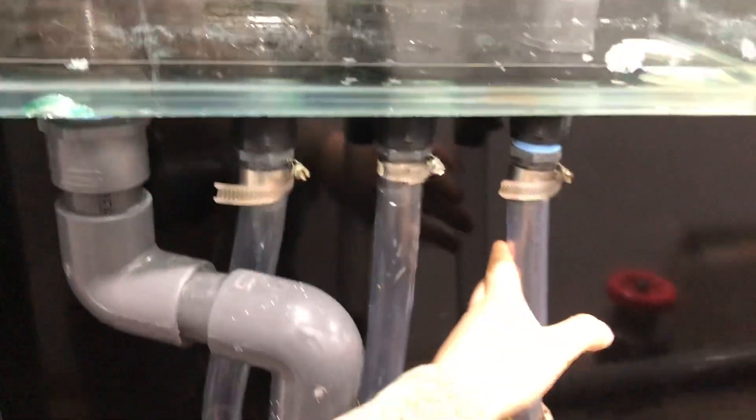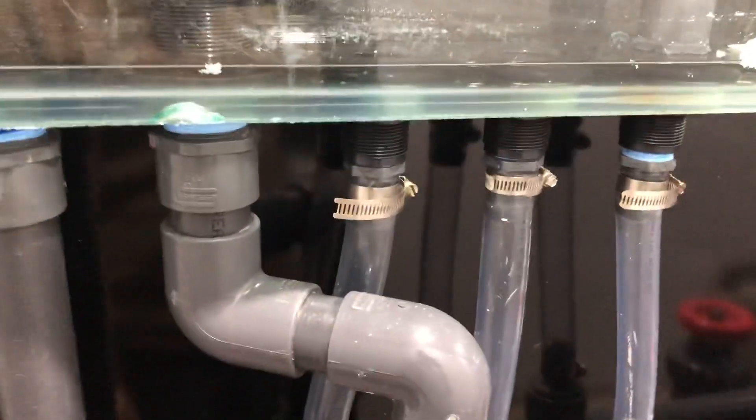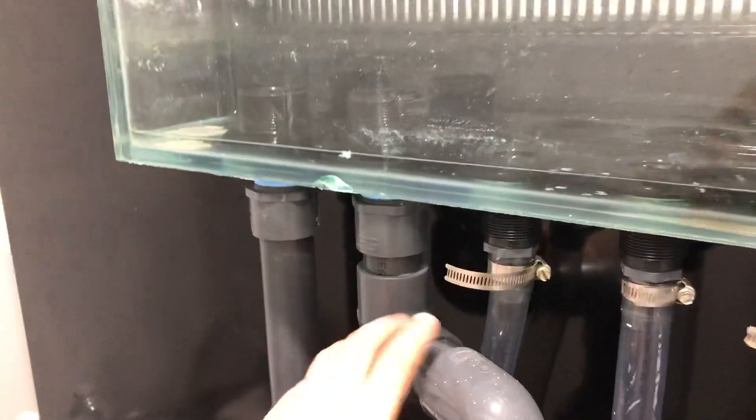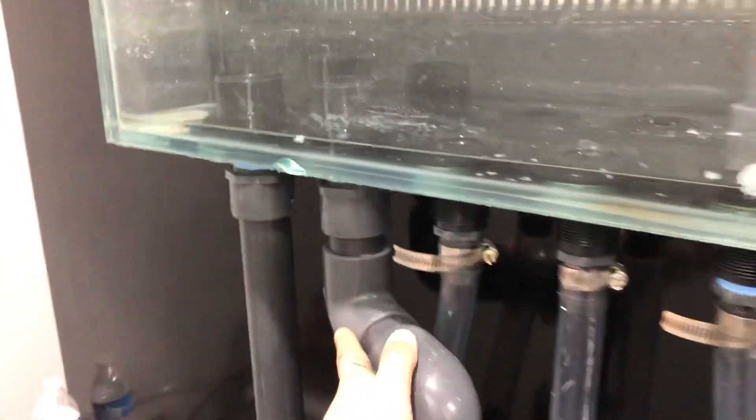So for drainage, I have one, two, three one-inch pipes connected into one and a half inch on both sides, and they have emergency drainage on one side here, and two more one and a half inch drainage pipes — they're fully open right here with the valves.